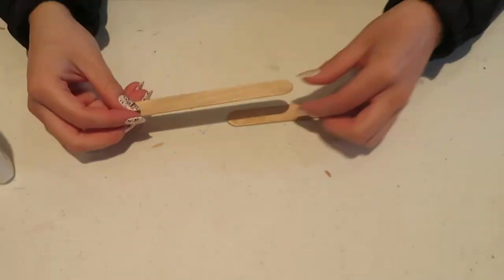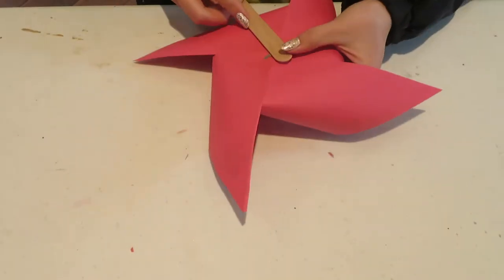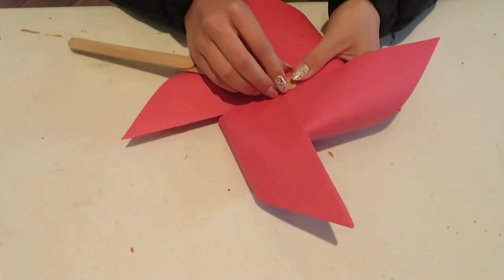After you push the paper fastener through the middle, you will take your popsicle stick and use the remaining ends of the paper fastener to secure the popsicle stick to your fan. You can decorate your paper windmill before or after you have folded it.